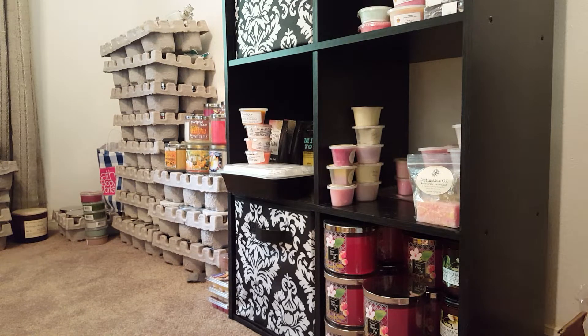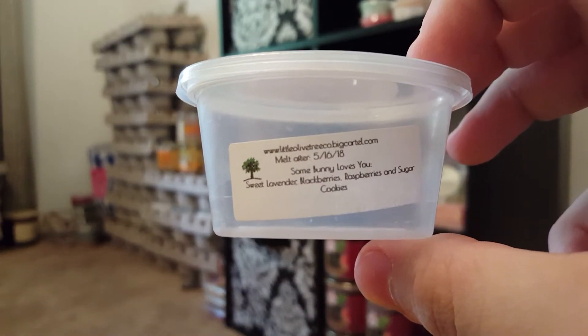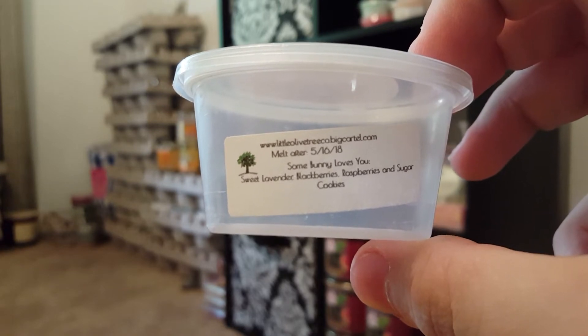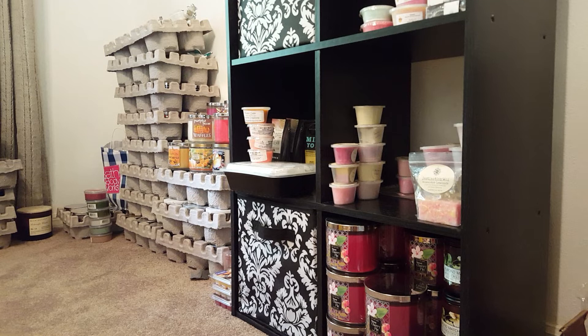Now for some scent shots. I'm currently melting one from Little Olive Tree in my bedroom: Some Bunny Loves You — Sweet Lavender, Blackberries, Raspberries, and Sugar Cookies. This is a really nice fruity lavender scent. It's beautiful — a little on the lighter throw side, but I do enjoy what I can smell.